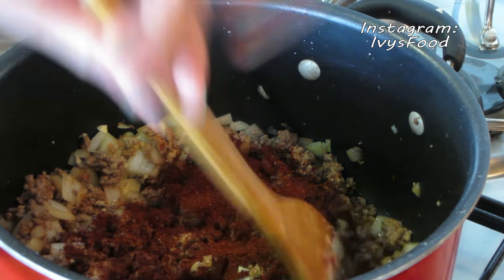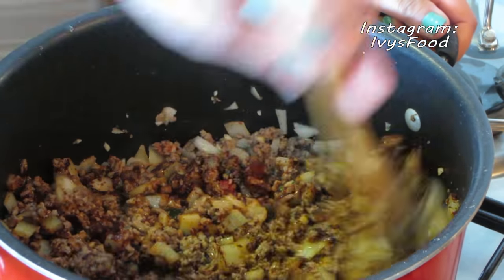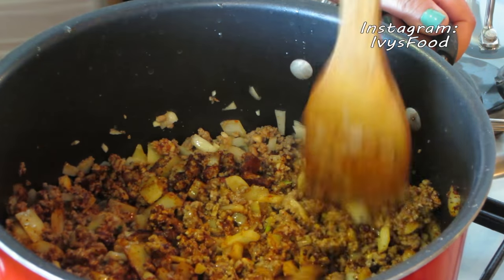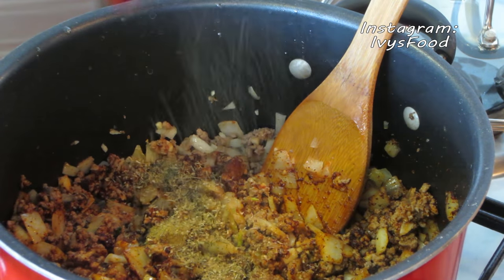Next, we're going to add our chili powder and stir it so the meat is coated. Once the meat is coated, go ahead and add the cumin, thyme, and oregano to the meat mixture.